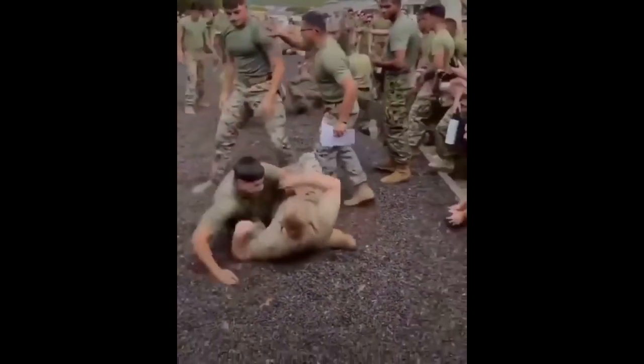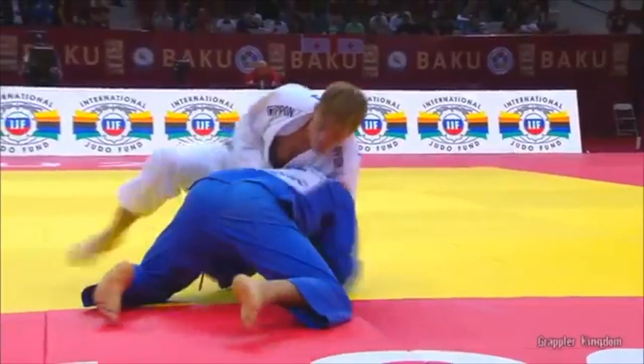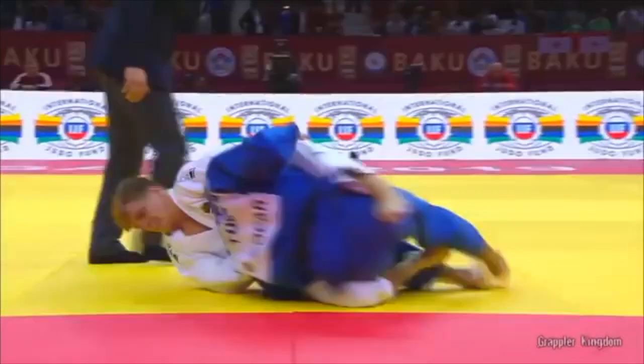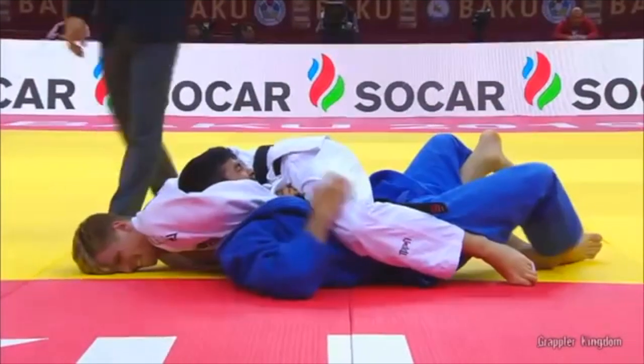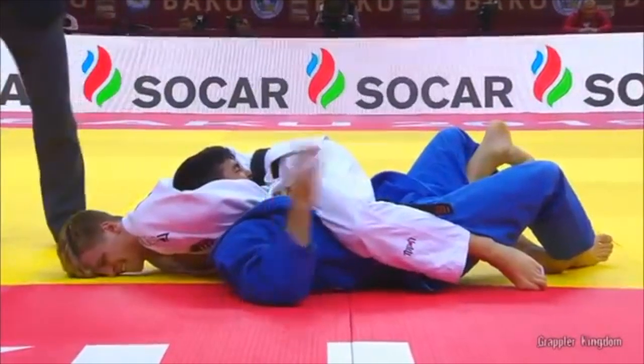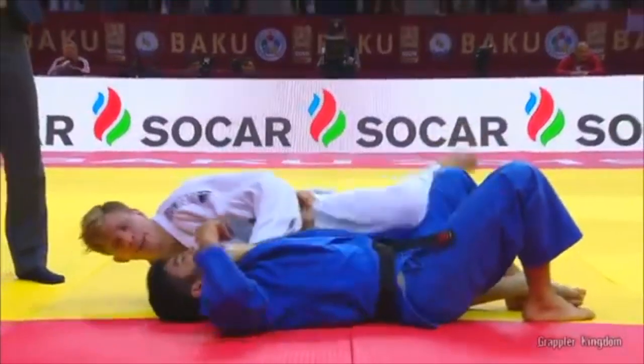The technique he was caught in is rarely done in Judo — usually you see it a lot in Jiu-Jitsu, but it doesn't mean it's not present in Judo. Here you see it: Hadaka Jime, or the Naked Strangle. You can also use it as a pin in this type of position.